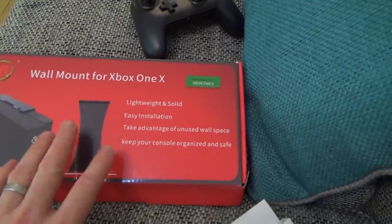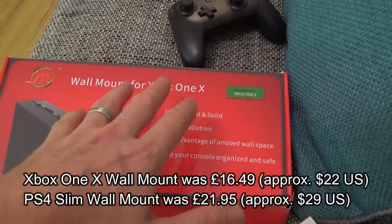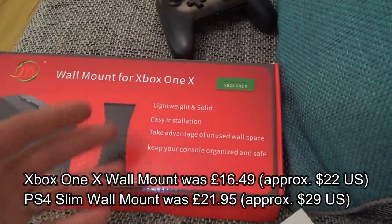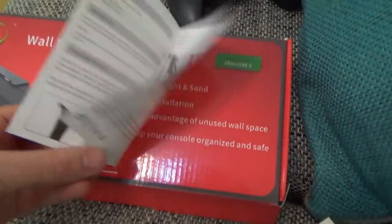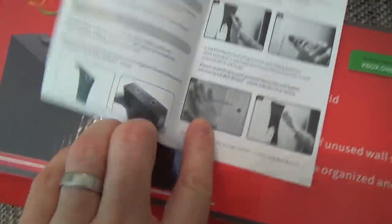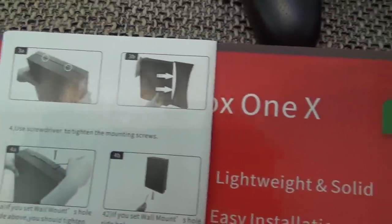Let me show you the box for the bracket so you understand what I mean. Both brackets were about £16 to £18 each. You need to get the right one for your specific console — the Xbox One X is different from the Xbox One S, and the PlayStation 4 Slim is different from the Pro and the standard PS4. It's just a shaped bracket and your Xbox slides into it via little grooves. Looking at the instructions, you mark up on the wall where you want it, drill, put your screws in, and your Xbox slides right in.